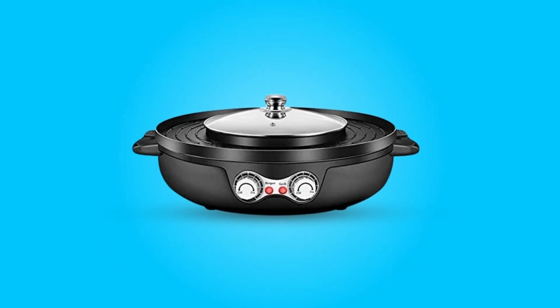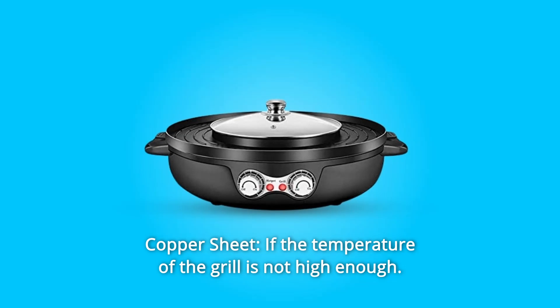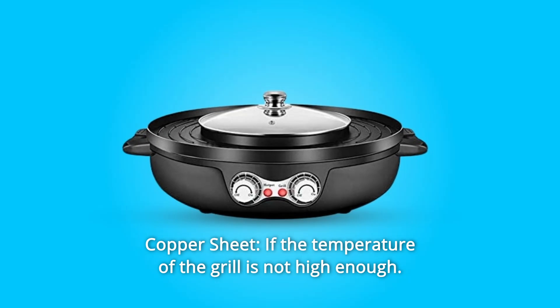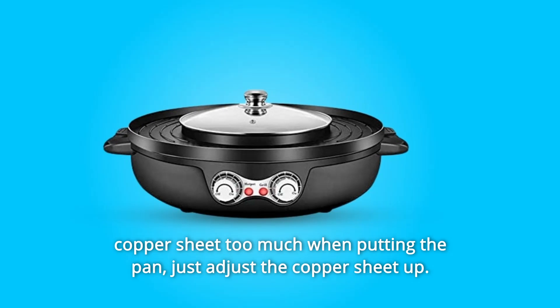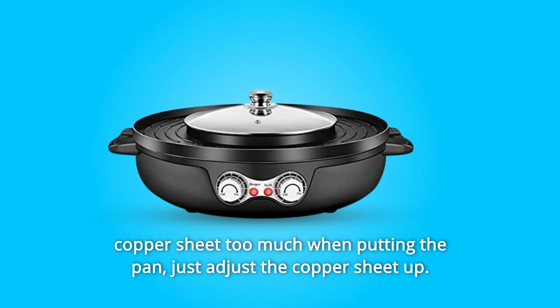What makes this product a smarter choice? Number 1: Copper Sheet. If the temperature of the grill is not high enough, turn the copper sheet under the pot up and down — you may press the copper sheet too much when putting the pan. Just adjust the copper sheet up.